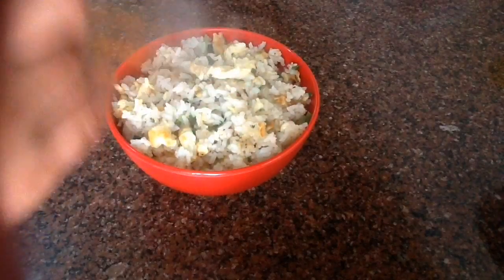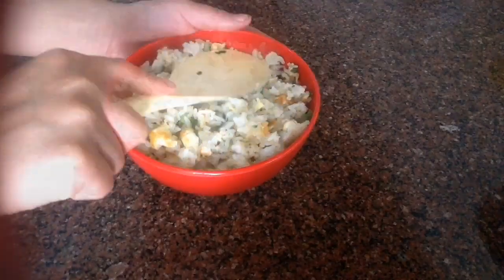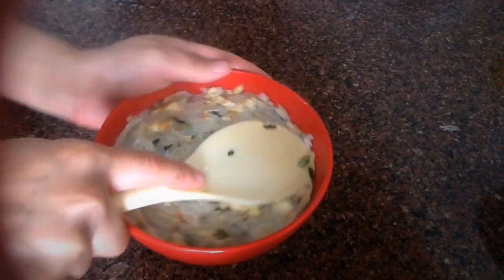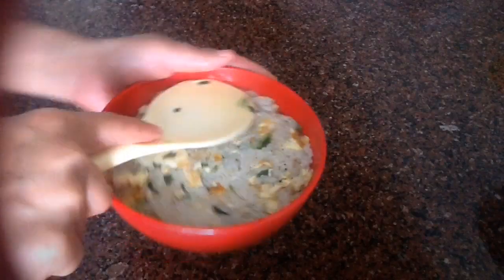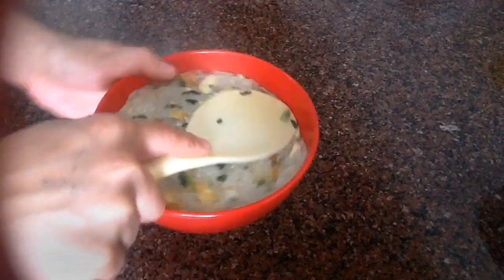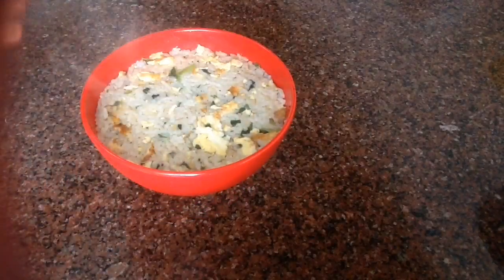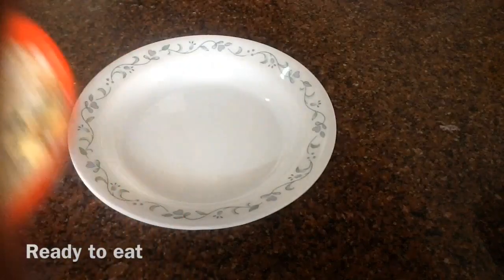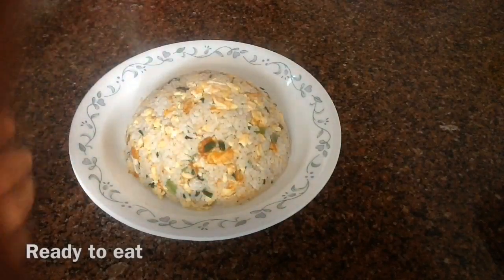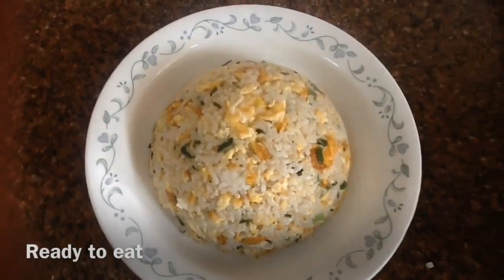I like to serve in a little restaurant style. For this, we need to press the rice — just press it so it makes a little shape. Once you're done pressing, take a plate and just flip it over, lightly press and lift. That's it! How simple it is, and it looks delicious.